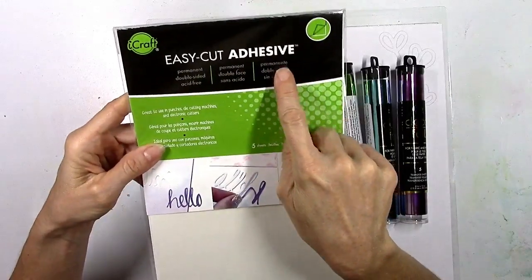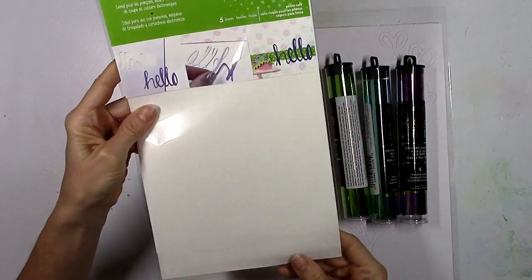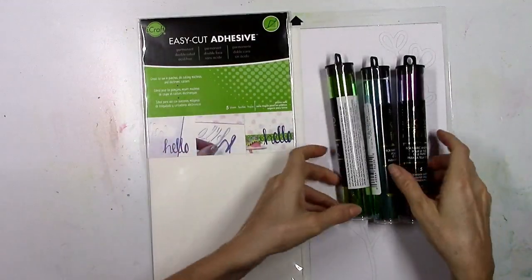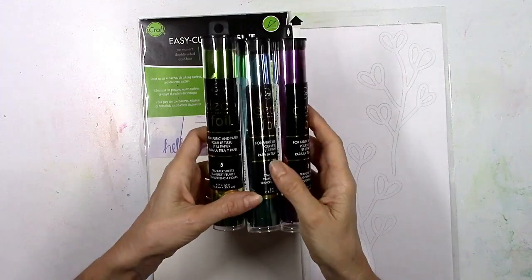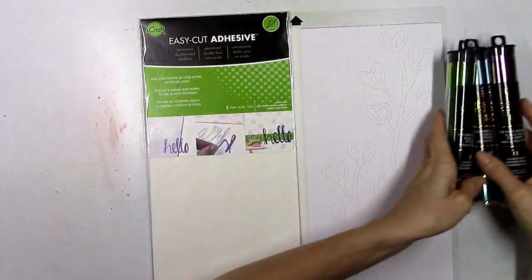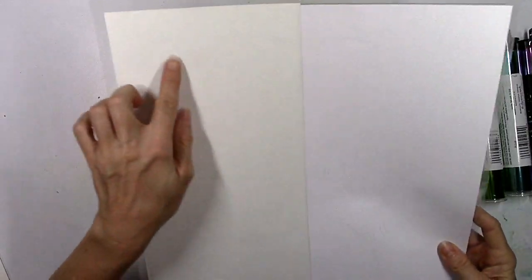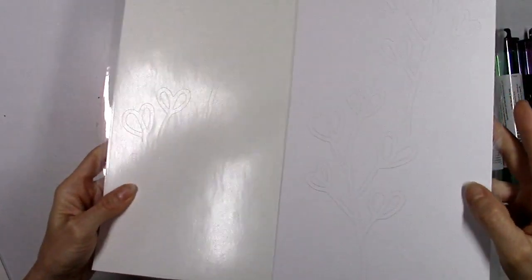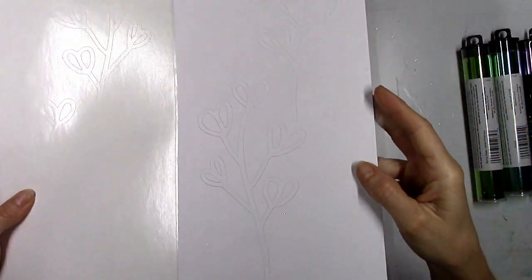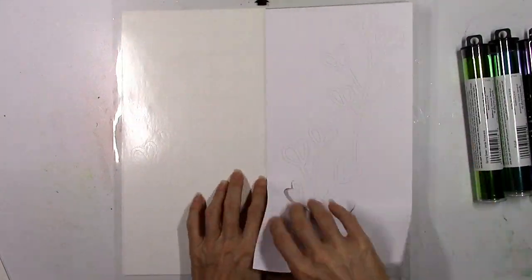I know a lot of you have asked how you can use the foil if you don't have a laminator, and this is one way to do it. These are the iCraft Easy Cut Adhesive Sheets. I'm going to use these three colors of foil. These are basically 6x12 sticky sheets with a layer of sticky in the middle and two backings on either side that you peel off. I found a fun cut file I'm going to use for my design today from the cut shop.